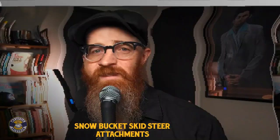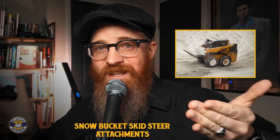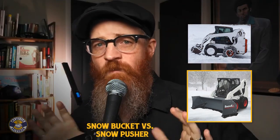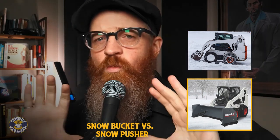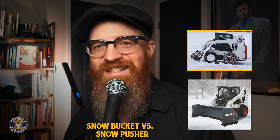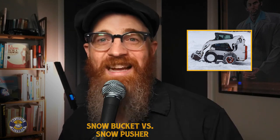Is a snow bucket skid steer attachment my best choice? Snow bucket attachments, sometimes known as light material buckets for skid steer loaders, allow an operator to either continuously scoop snow towards a pile or lift up a load of snow and transport it in any direction. Snow pusher attachments only push snow forward, whereas snow bucket attachments scoop and collect snow in the bucket as they drive. Snow buckets can collect snow and transport it in any direction, though a snow pusher can often push much more snow than a snow bucket can carry in a single pass. Snow buckets may also cost less — nearly half the price — due to their reduced size and simple design.